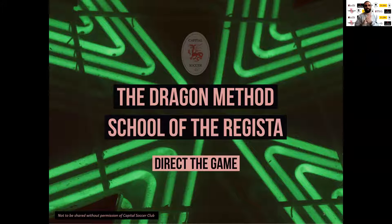Another Tuesday, another round of the Dragon Method School of the Regista. We're getting into specific little details that separate average players from good players — and if you can really master them, the really special players. Today is one of my favorite little technical pieces of advice because it really goes a long way. In futsal and street soccer is where I use this technique the most, and today it's about lifting the tight-angle pass — elevating the ball to get out of tight angles or pressure.